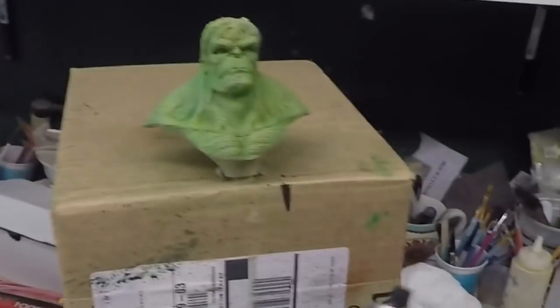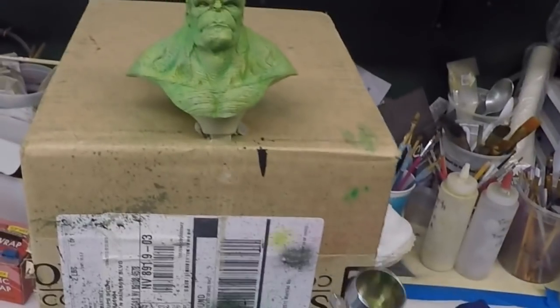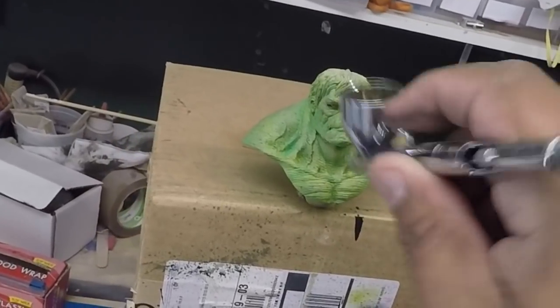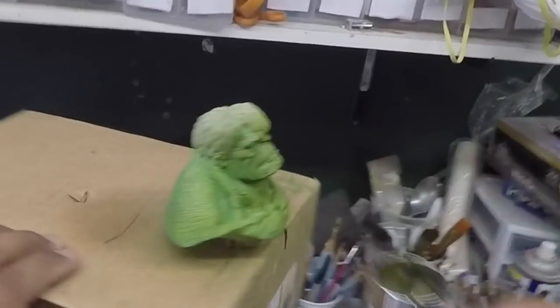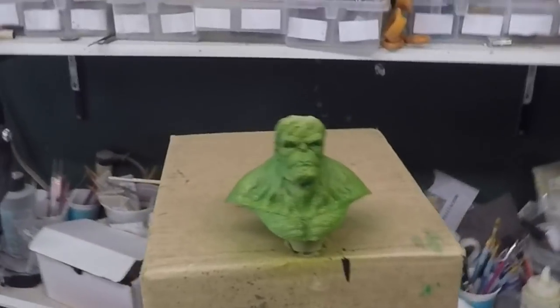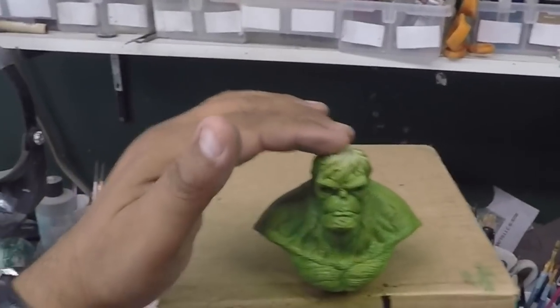And again a darker green — de nuevo un verde más oscuro. Voy a sellarlo with matte finish. Now we're going to go over it with some transparent olive green color — con un color transparente, verde olivo. And now with a darker olive green — ahora con un color más oscuro, olivo.